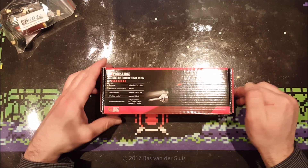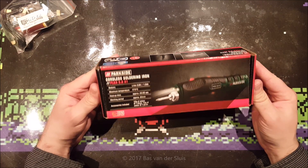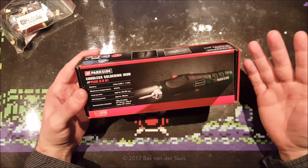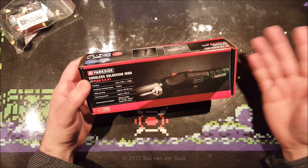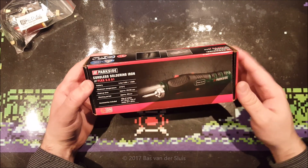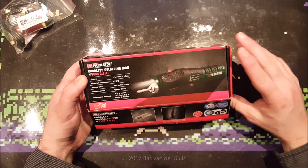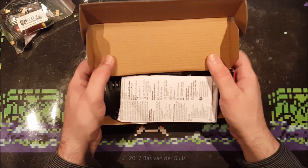Hi guys, thanks for watching. Today I will be taking a look at this cordless soldering iron from Parkside, which was a gift from my wife. She bought it at the local Lidl. It was not very expensive, but that was of course not the reason it was a gift. This can be very handy because it is a cordless soldering iron which I can use at my garage when doing stuff on my motorbike or the LED lights I have over there.